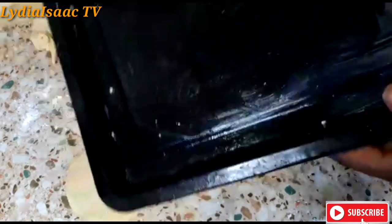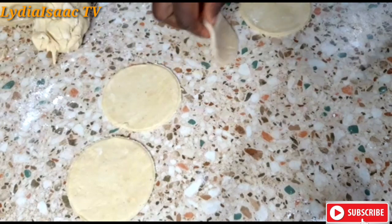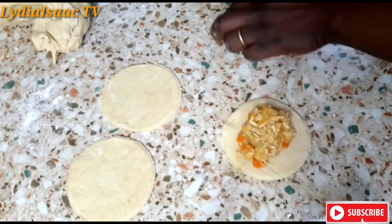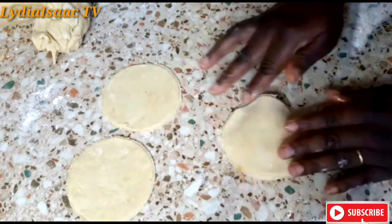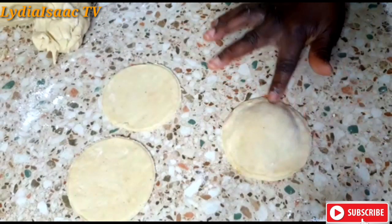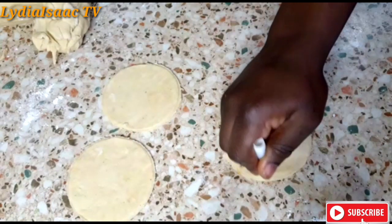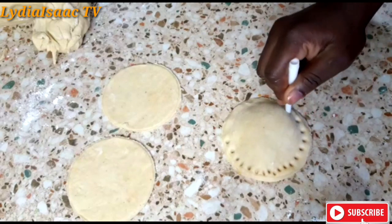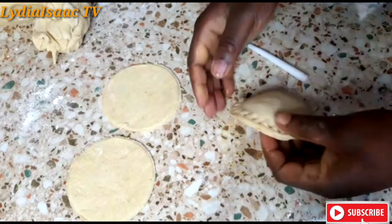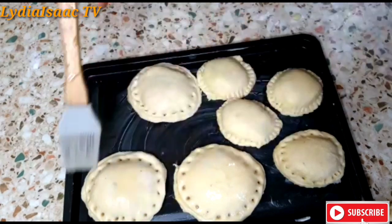You can definitely use your fork. I have greased my pan with some butter and I'm going to be transferring it into my oven tray. Do make sure you use your hand to carefully seal it up so your pastry does not open up while in the oven. Make sure you give it a nice tight seal with any pin or fork. I find this shape more attractive using the pin, but you're free to do whichever way that pleases you.